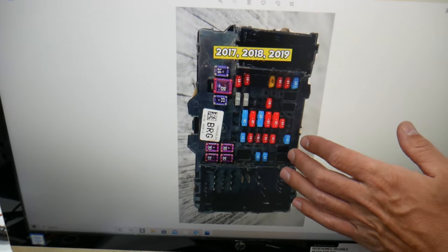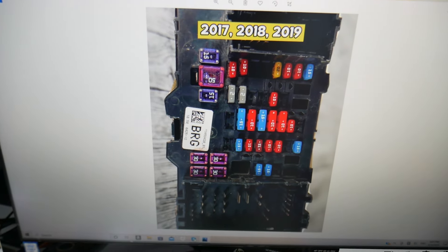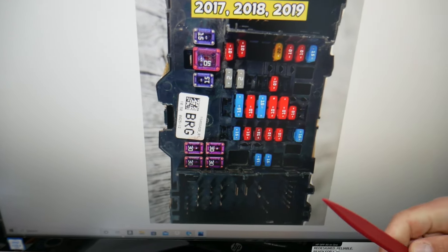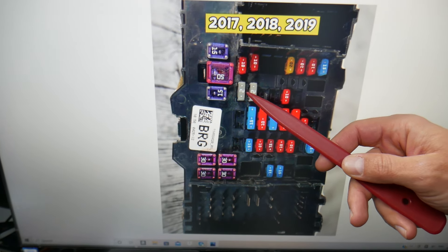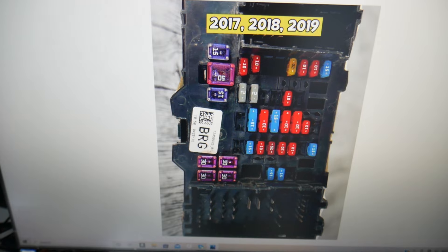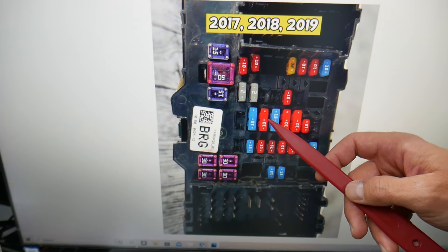Now, here's what we need to do. We need to check multiple fuses. If you have problems with the truck not starting, make sure it's definitively a crank no-start — it could be something else as well. The first fuse to check is fuse number 13, a very important fuse. After that, check fuse number 23.